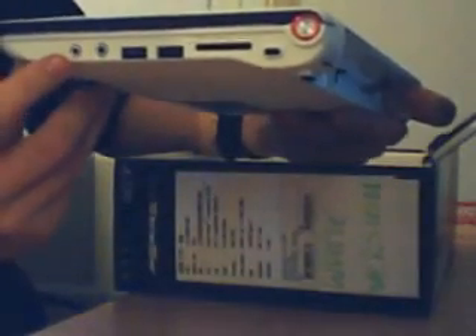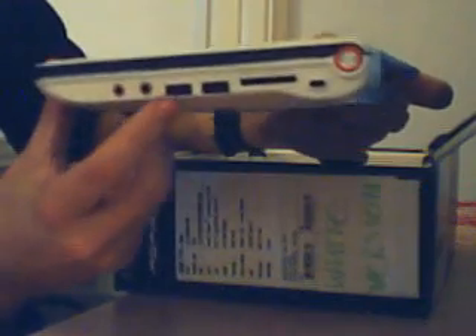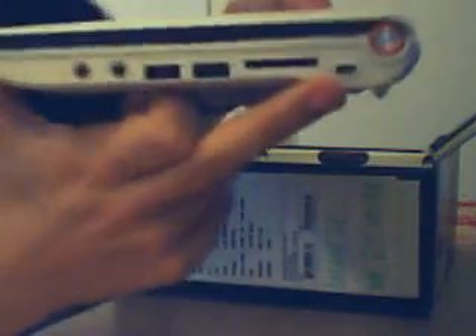Here is the netbook. I'll just take it out of its wrapping so you can see it — it's the white version, very, very shiny. Going through the ports: we've got a microphone socket, a headphone socket, two USBs, the multi-card reader, and what looks like a Kensington lock.